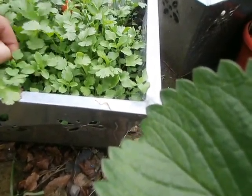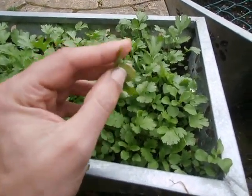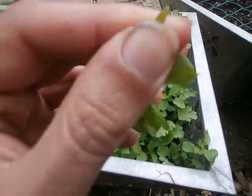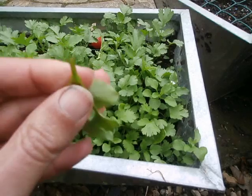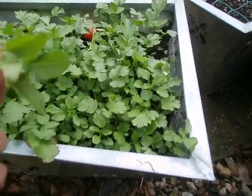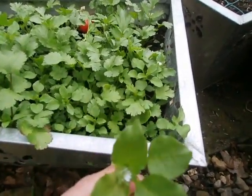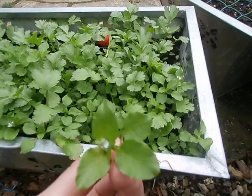If I break a bit off and it bleeds white, it's poisonous. If it doesn't, it should be chickweed. If it's got white sap I know that's a poisonous plant — this one hasn't. So that's probably chickweed, but am I going to eat it now? Nope. But if it is, it's edible.